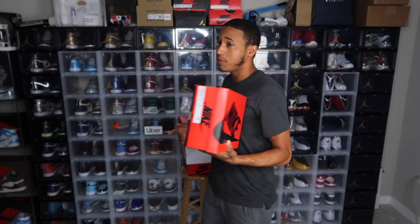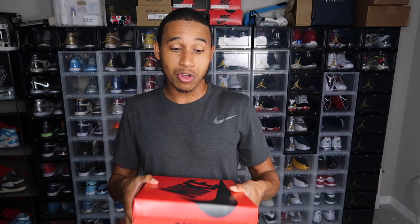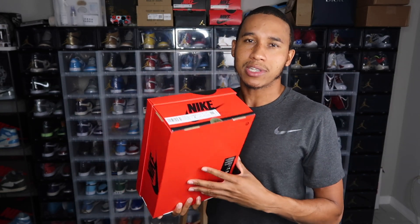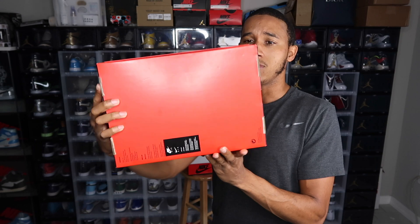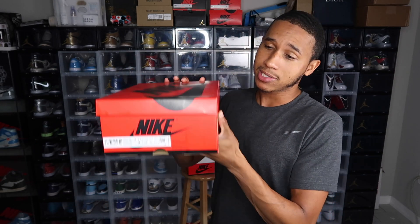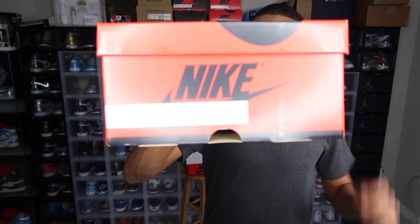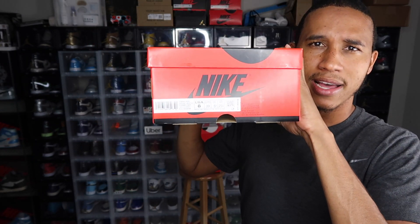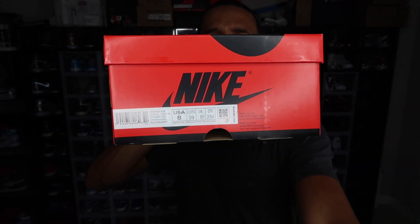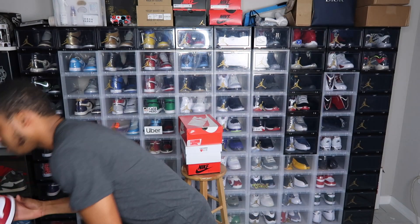So the first one I'm going to do — I'm just going to show one of these because I got multiple pairs, so I don't want to keep showing the same shoe. So here we have it. This is the Air Jordan 1. Of course, this is a women's shoe, it's a red box. This here is a size 8, which is a size 6 and a half boys.